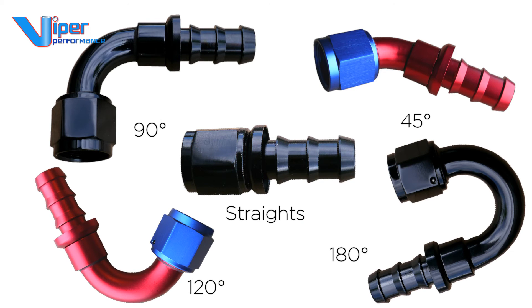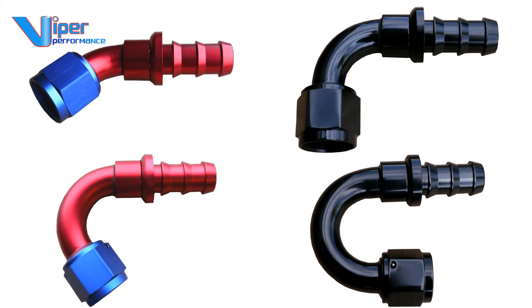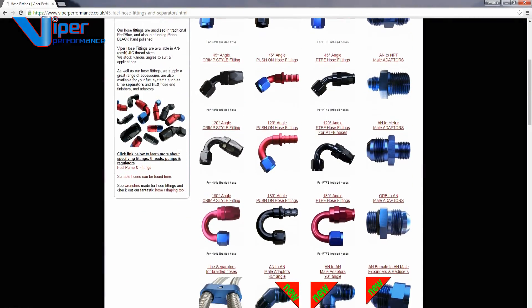New sizes and angles may be added to the range from time to time. Viper's fittings are available in traditional red-blue colours or in a polished piano black optional finish. This component is part of a huge range available — see the website or other videos.